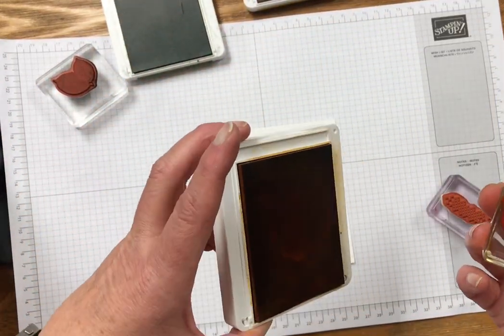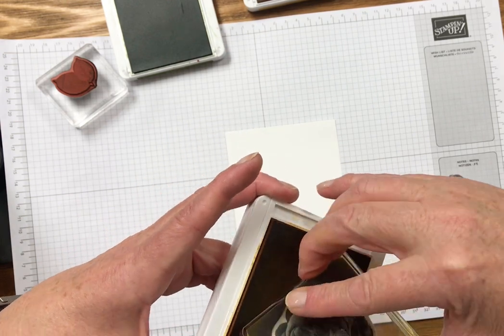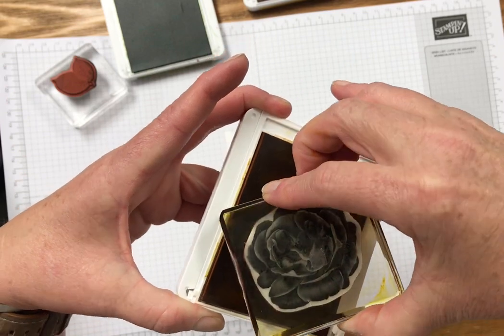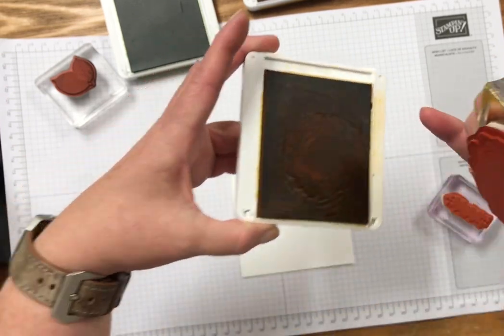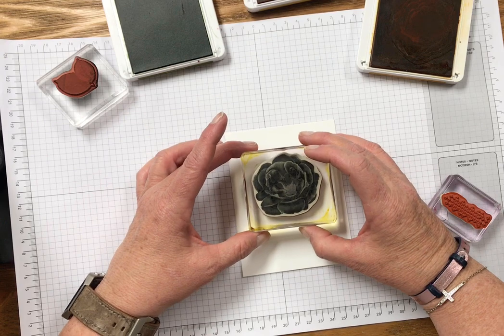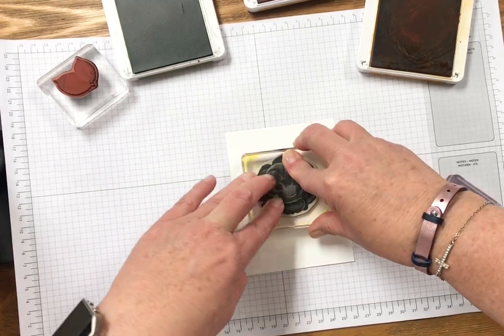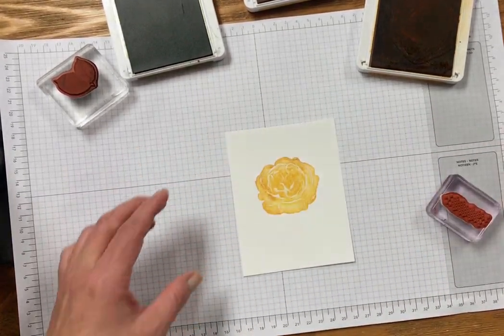The first thing I'm going to do is ink up my flower with the Daffodil Delight ink. Next I'm going to take my Crushed Curry ink and I'm going to rock it and roll it just on the edges of the stamp. This is an old technique — many of you might have already done it, but for some of you who are new stampers it's a really fun technique.